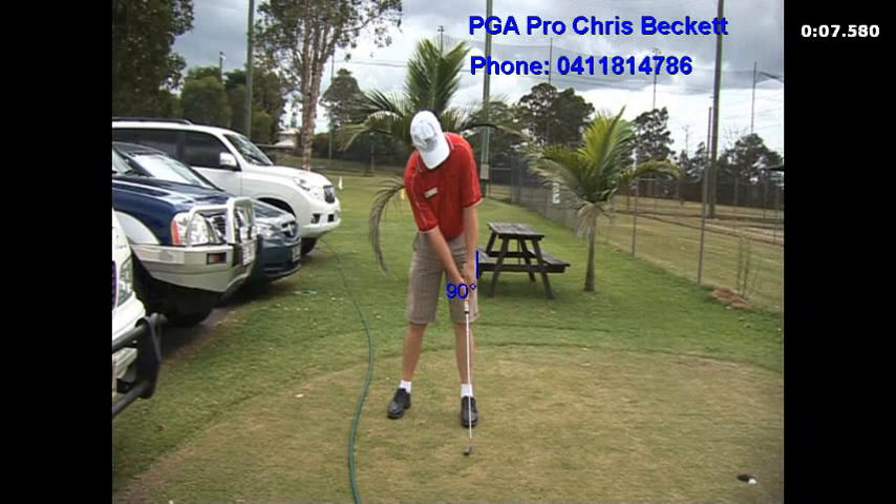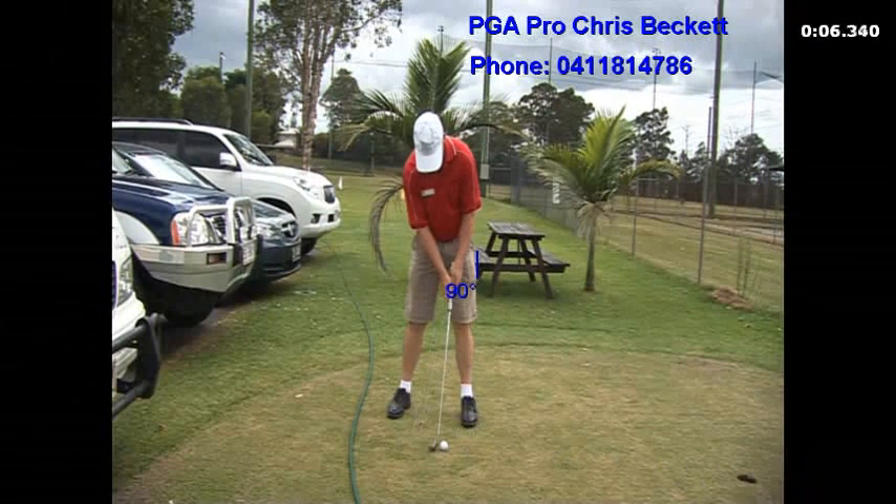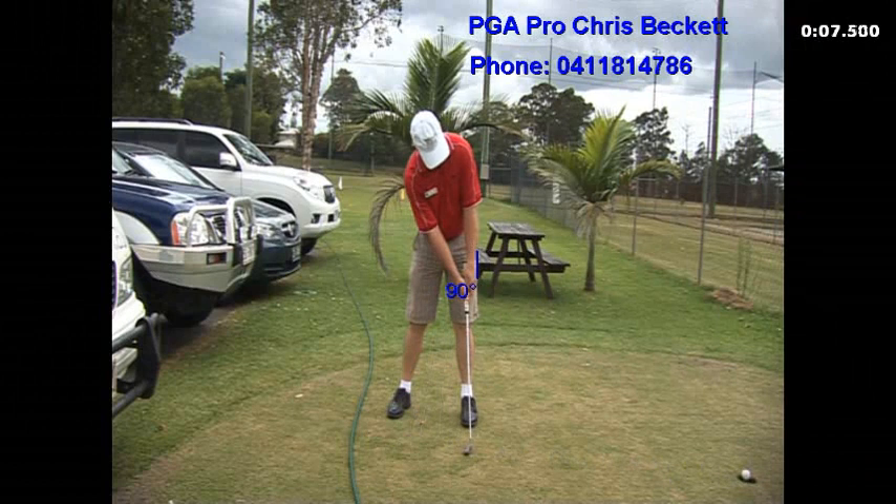The ball rolls pretty much straight into the hole. That will give the ball a solid compression, and the ball goes really straight and hopefully into the hole.